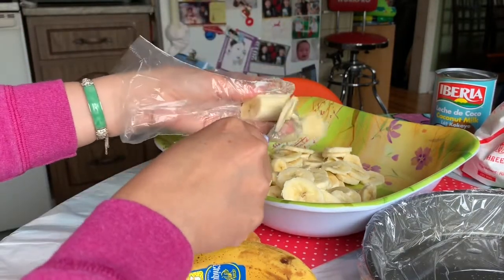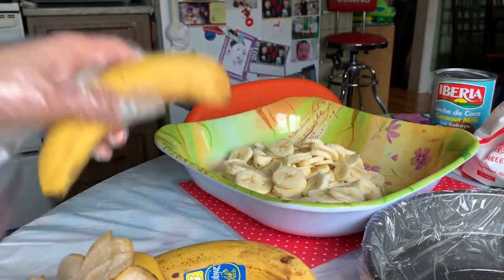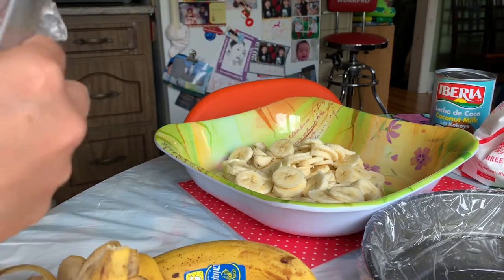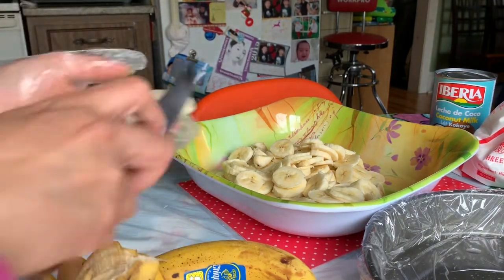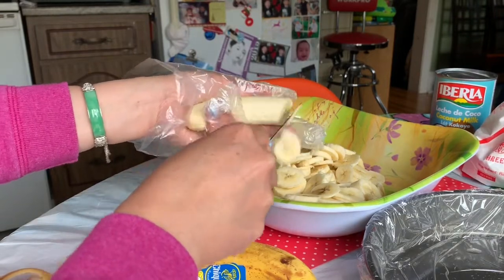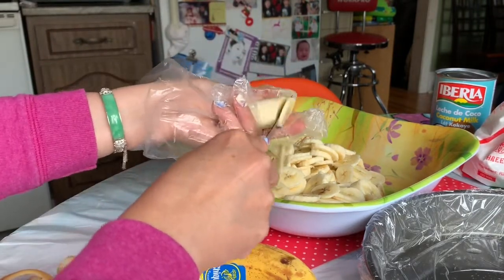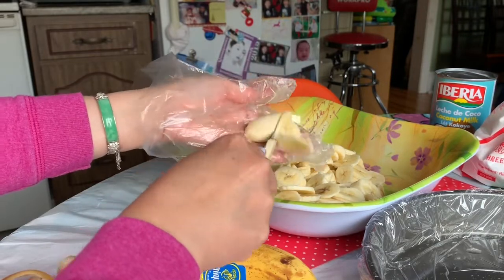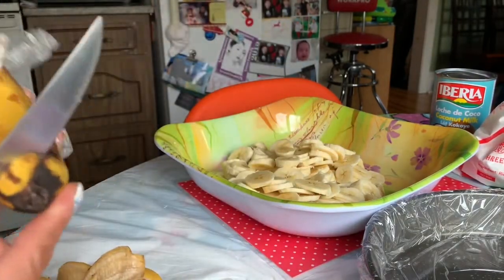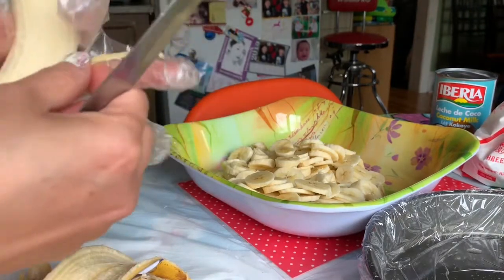We're gonna keep slicing the banana until you finish all six of them. If you want more banana you can add more — it's up to you. But I think if the bananas are big ones like this, you only need about six. Get the ones that are nice and golden — so sweet. Make sure you get all the strings out.